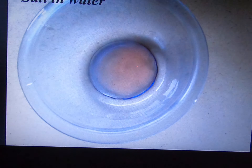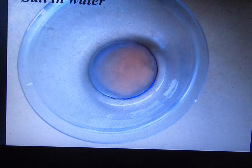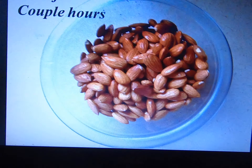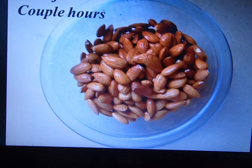So first you put salt in water. This is Himalayan salt in water. And then you add your nuts — these are almonds. And then you let it soak for a couple hours so the water can get in.